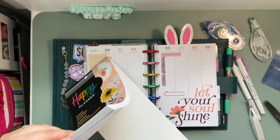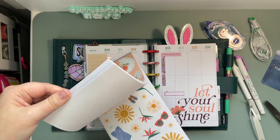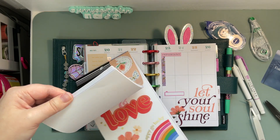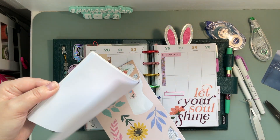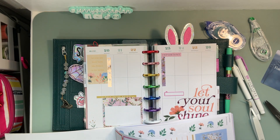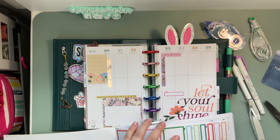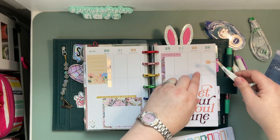I just love these sticker books so much. I'm so excited for the release tomorrow. I would love to know what your must-haves are from the release or what's on your shopping list.